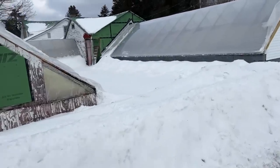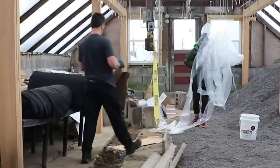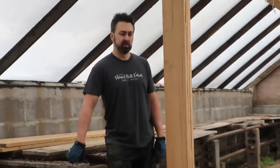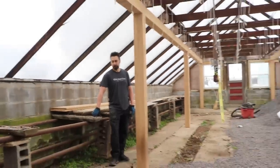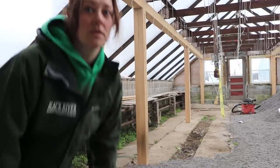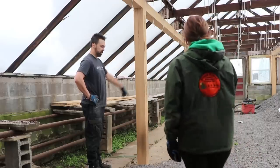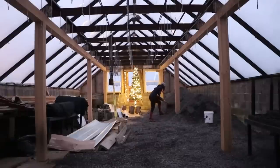I hope if you're experiencing bigger struggles with your winter weather that you're holding on tight and doing okay. Thanks again for sticking around! Brad thinks I need more stone - a lot more stone. He thinks there's got to be an eight-inch difference from here to over there. Stay tuned to see if there's enough stone to properly cover the floor in greenhouse one.